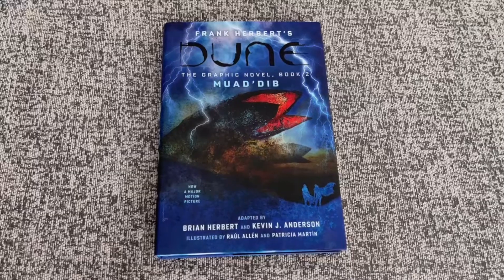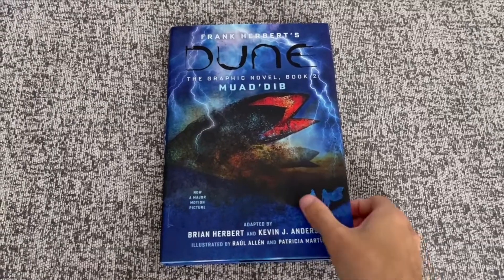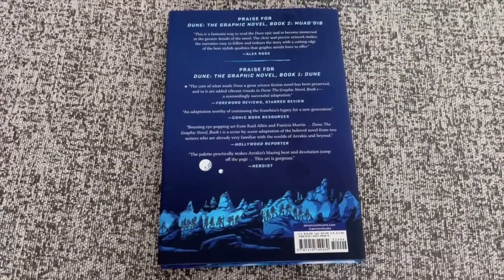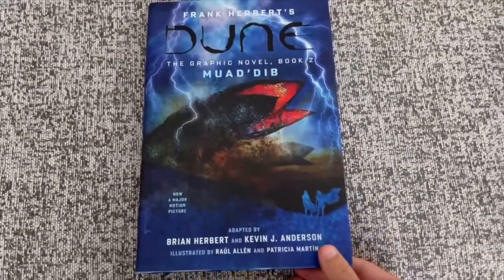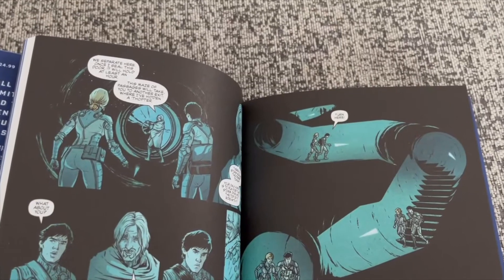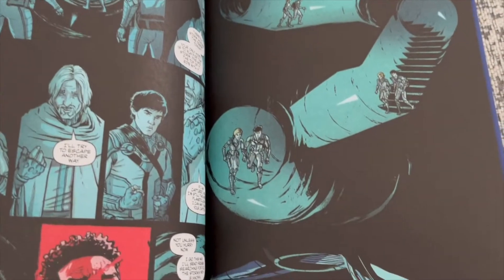The quality of the book itself is still really great, just like the first one. It's really comfortable to hold and the material under the slip case is nice as well and can almost stand on its own without it. The artists got a little more creative with the panel layout, so that was interesting to read this time.